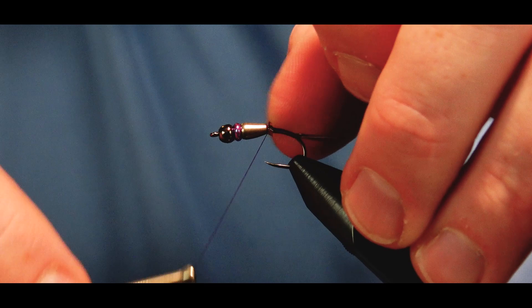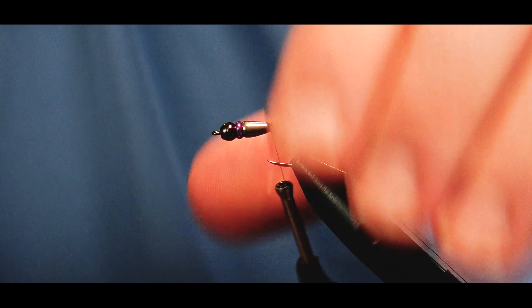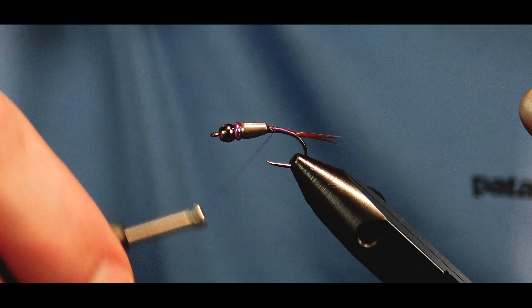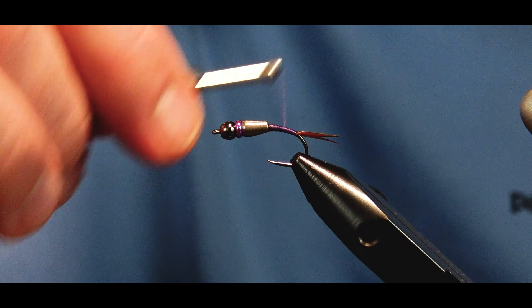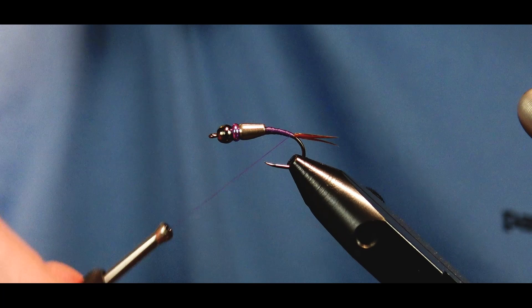We'll trim out that excess biot and use it to help transition up onto the teardrop body there, capturing it all down and building that taper. It's really crucial with these teardrop bodies that you build a nice slow taper up onto it so that you're not sliding back off. You need something at the end to keep you going forward, and our dubbing is going to help with that as well.